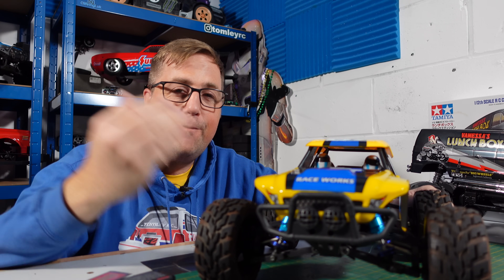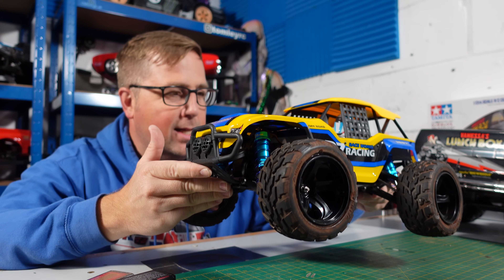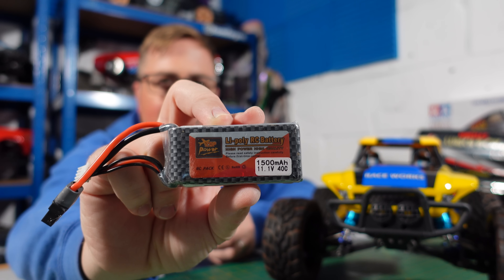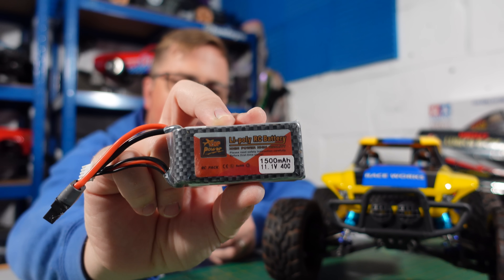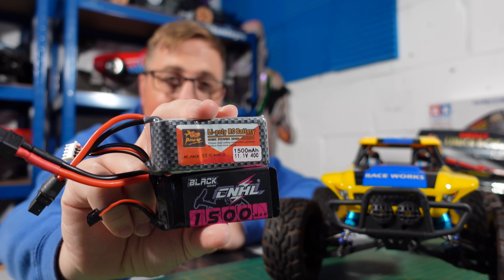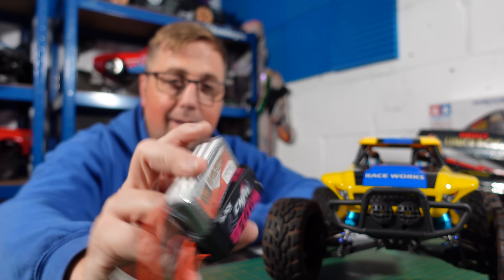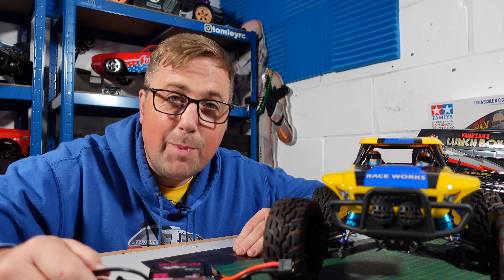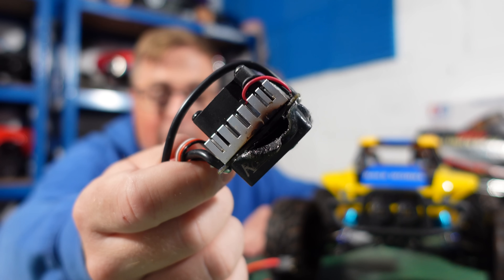In this video we take this WL Toys out for a speed run. I've not had this thing out for quite some time, so it's been good to dust it off. We put this ZOP 1500 milliamp hour 40C up against this CNHL 1500 milliamp hour 100C and I show you why C rating does actually matter, even if people on Facebook will tell you it doesn't — and as a bit of a bonus, we smoke the ESC.